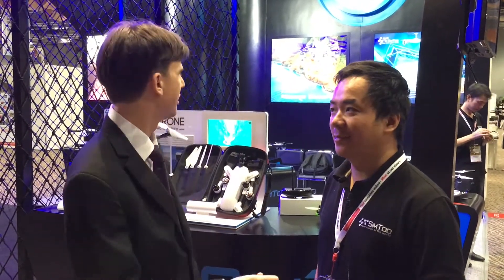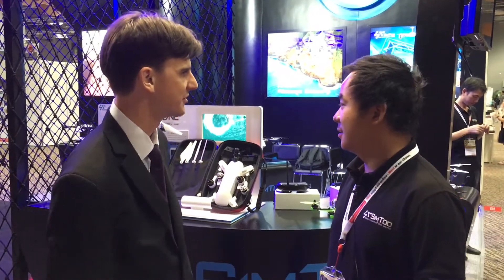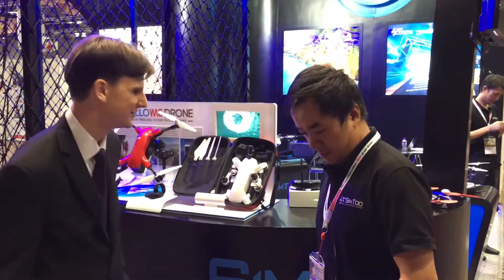Hello, welcome to GlobalSources Electronics, the world's biggest electronics sourcing show. We're here with Aaron of Sim2, a drone company, who are going to introduce the foldable drone that they're showing off at the show.